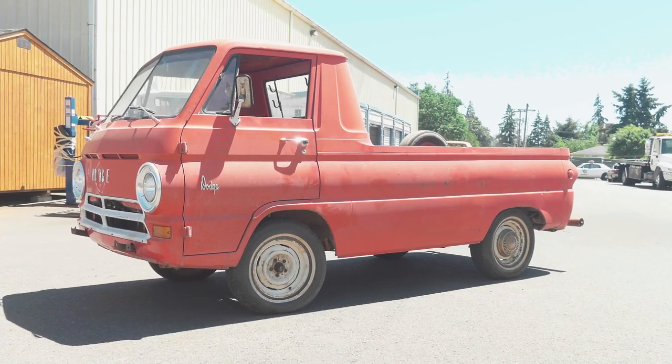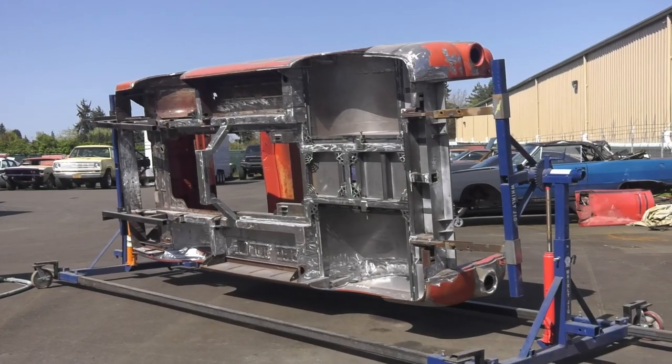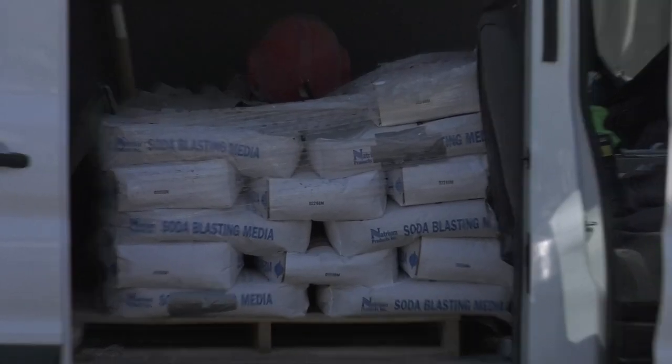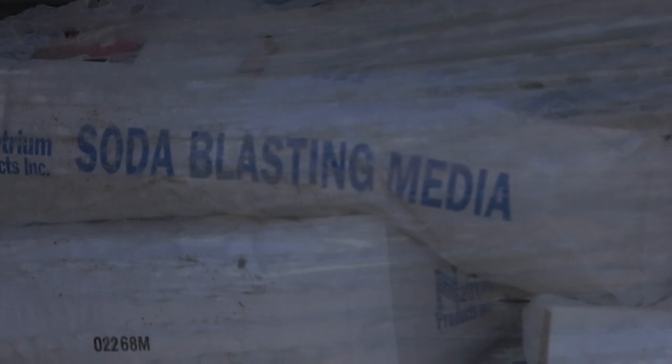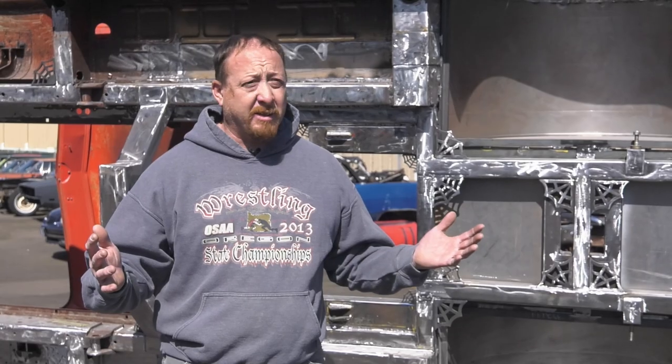I'm Jack with Jack's Mobile Soda Blasting out of Hillsboro, Oregon. Mark reached out to me a couple weeks ago to blast this Dodge, and I suggested we use baking soda. The nice thing about soda is it's environmentally friendly, USDA and FDA approved — it's very safe. It's a great new product and I believe it's going to be the future.